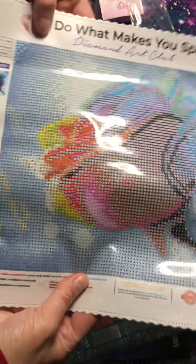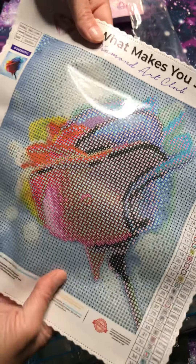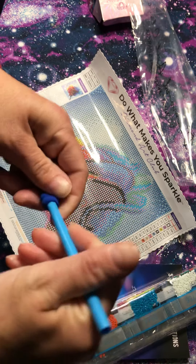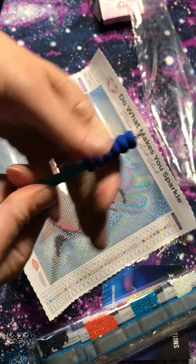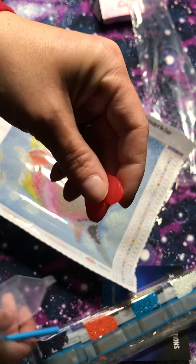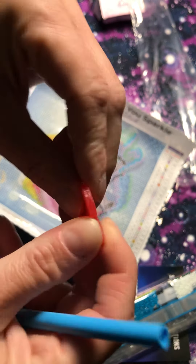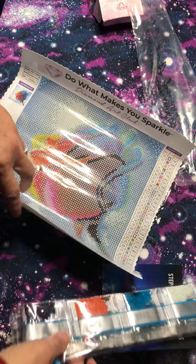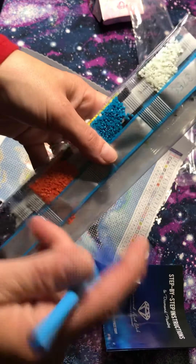It's a pretty small size, which is good — it won't take you forever to do. I think it's pretty. To demonstrate: you take your pen, put your grip on it, then take your wax and peel back the paper just a pinch — you want to keep the paper on to keep it sticky — then poke the pen in so you have wax loaded. Then open your diamonds.